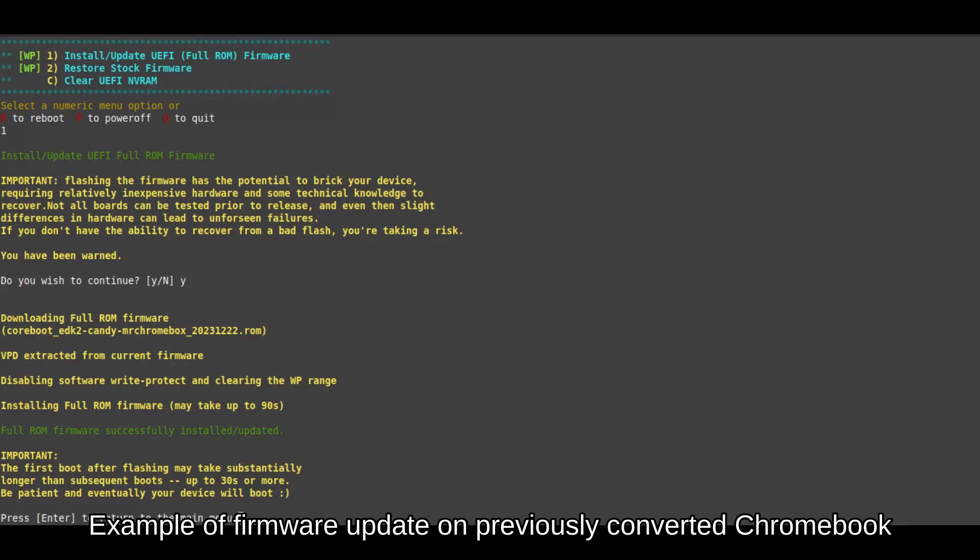Overwrite the firmware. Press Y, Y, and N when prompted. This process will take a couple of minutes to complete.